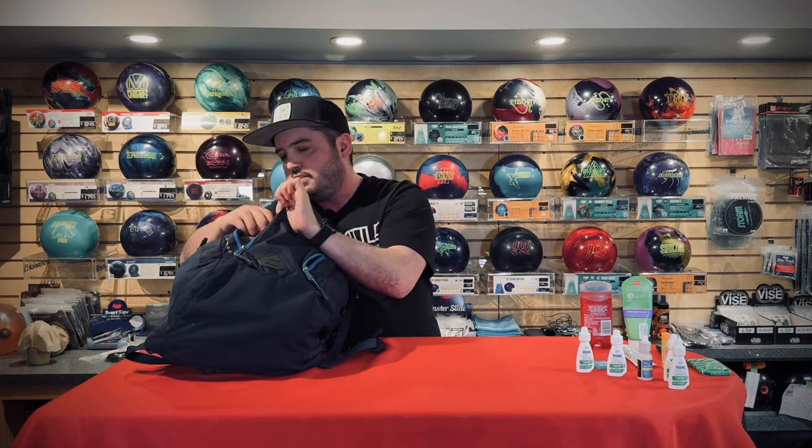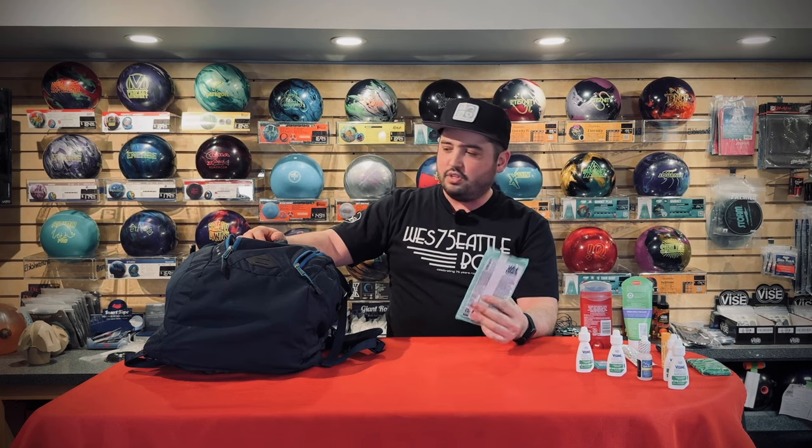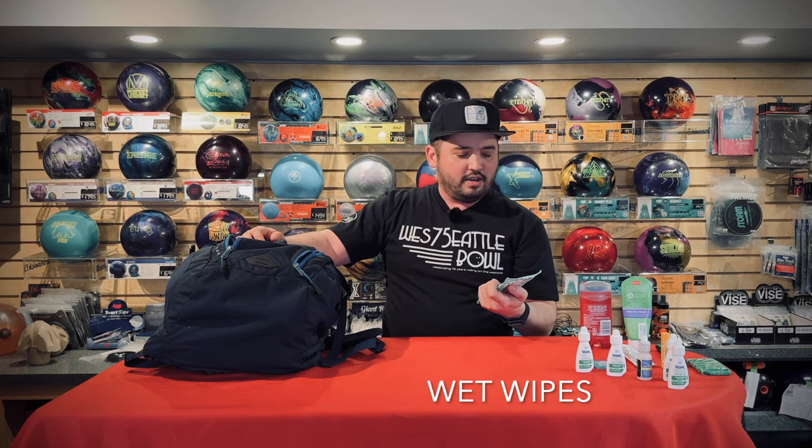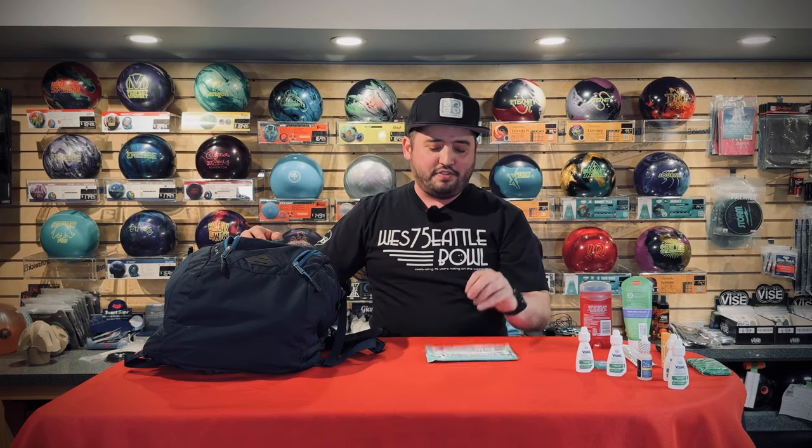This pocket is probably one of the most used things in my bowling backpack — a container of wet wipes. Washing my hands — I just like having clean hands while I bowl, and this does a good job. When you're traveling, airport stuff like that, they're super convenient. They cost nothing and they fit into anything.